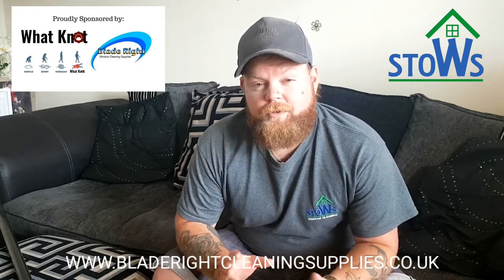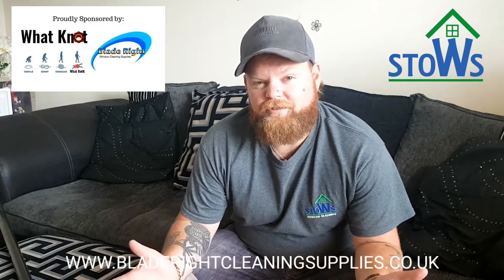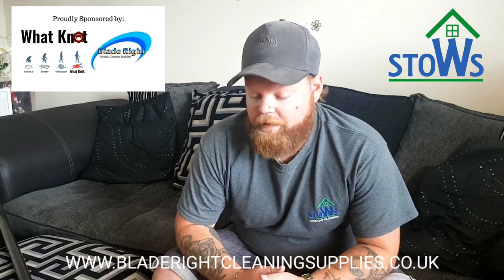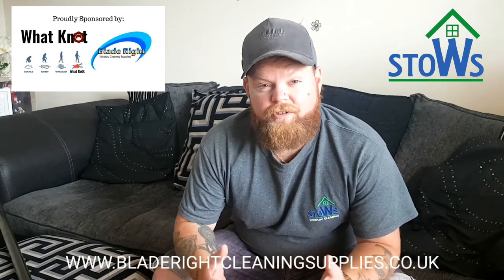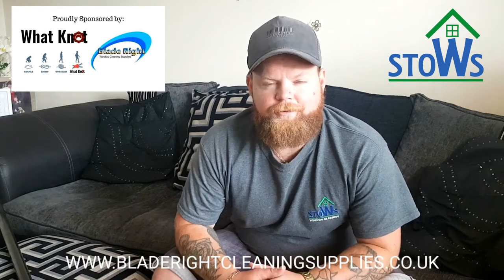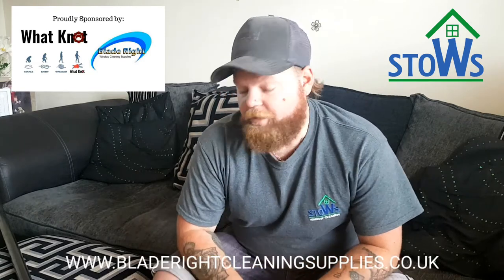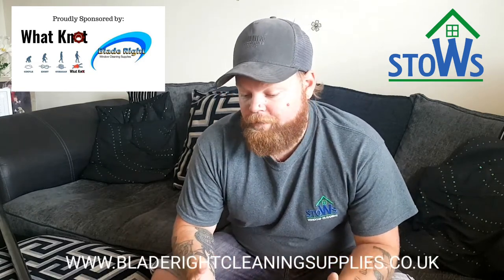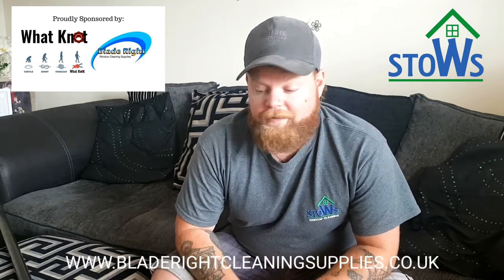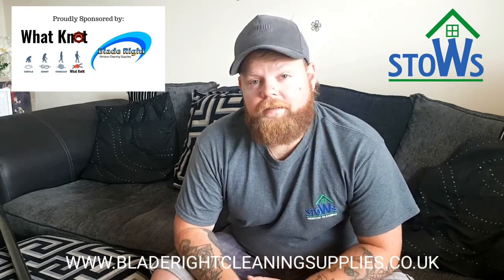To be honest, I didn't want to do the review too quickly, because let's be honest, everything works well for five minutes, right? I wanted to really, really test it to give you a real honest review. It's so easy just to do a review to suck up to someone or some particular product. I want to give you an honest review and do Blade Riot the justice they deserve, because quite frankly, it's been a mega pole.